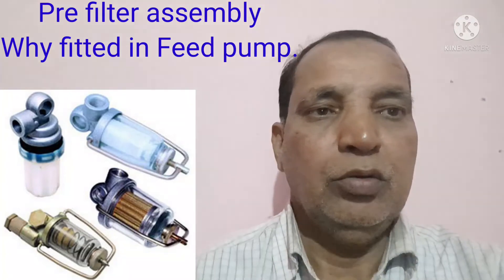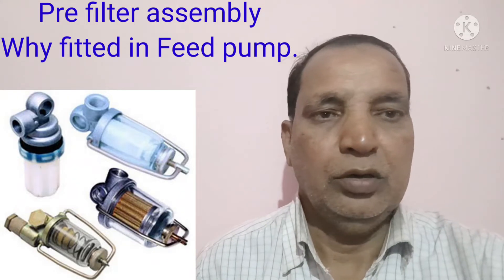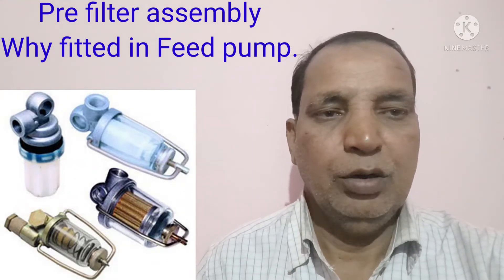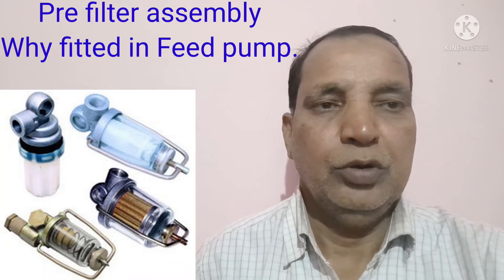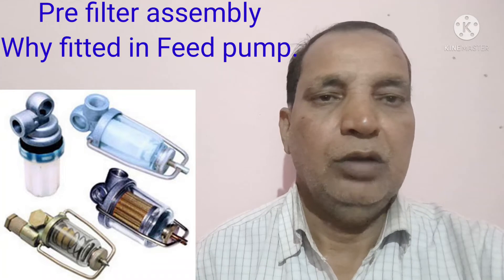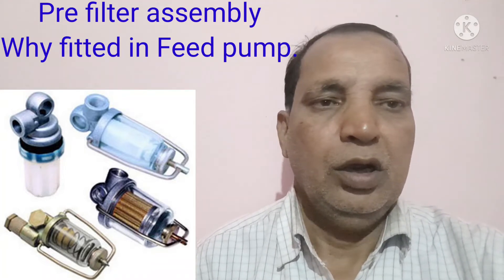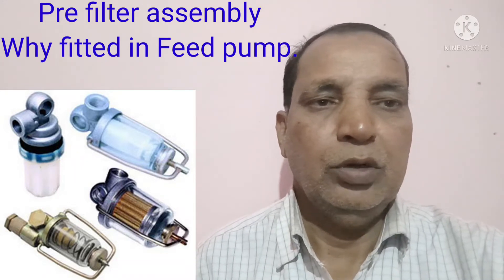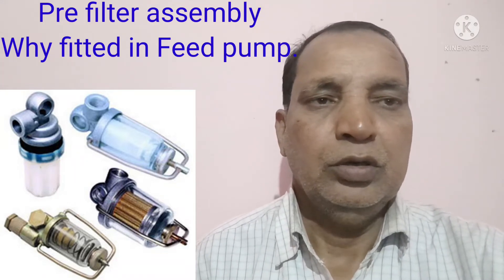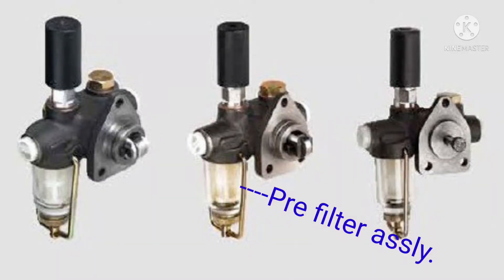Today I have discussed regarding the pre-filter assembly — why we have used the pre-filter assembly in the feed pump. This is a very important function. The pre-filter assembly is generally used just before the feed pump, and in some cases it is assembled at the bottom of the feed pump.